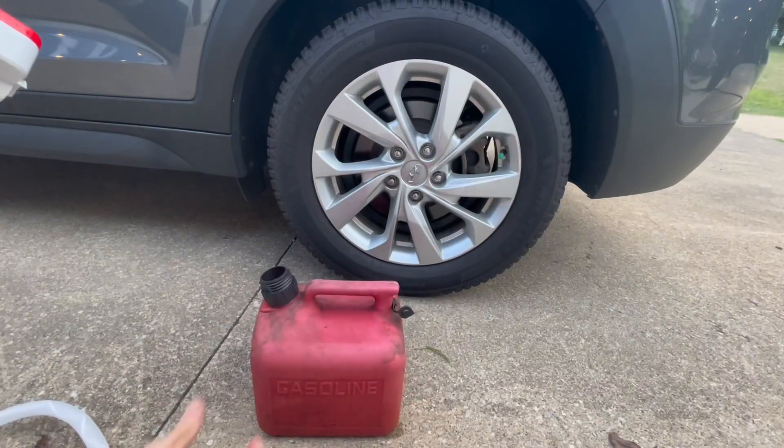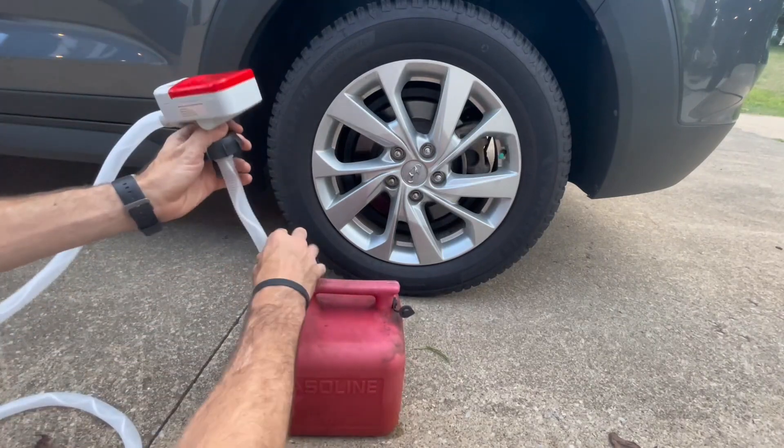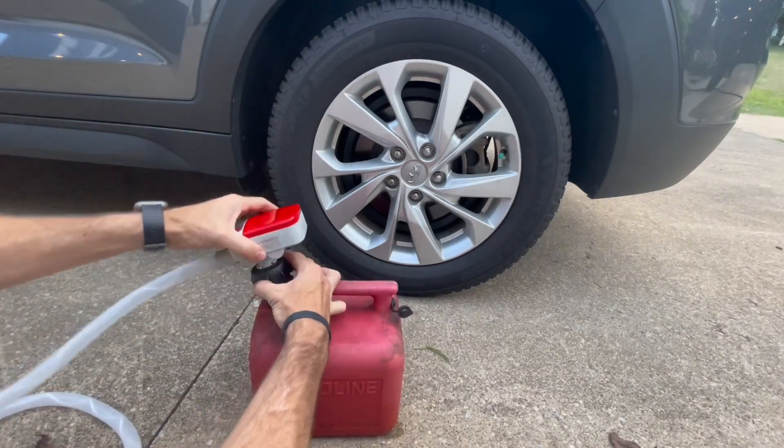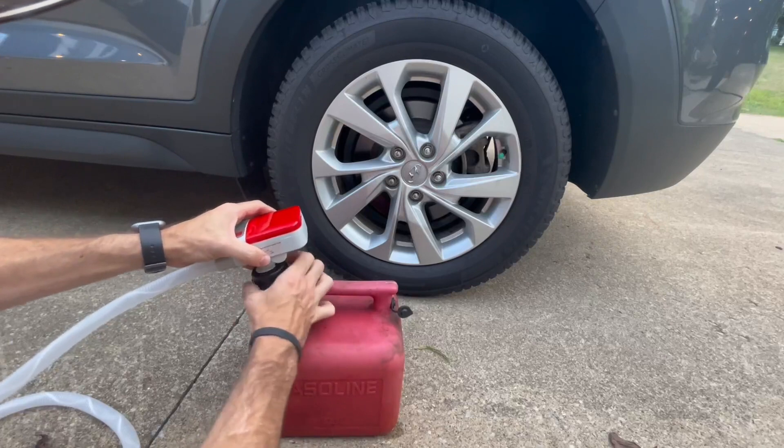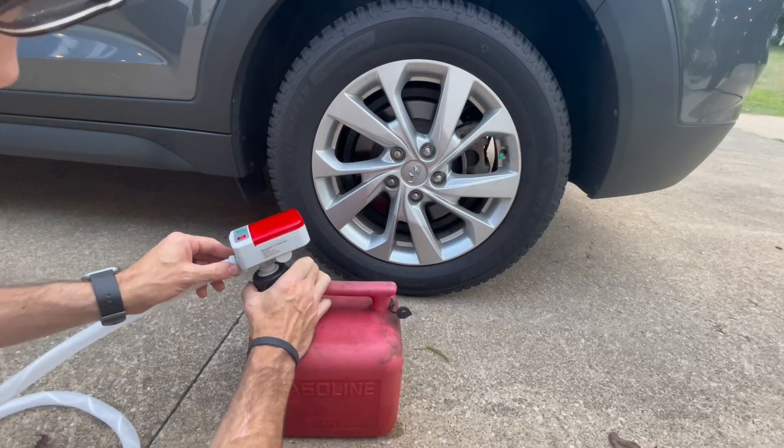All right, here we have our gas can, and we're going to be using one of the included adapters right here. You can see we put that right on, and you're going to just twist that right on and it's going to work nice and easy. The adapters are great because they're going to be able to fit most containers that you have.